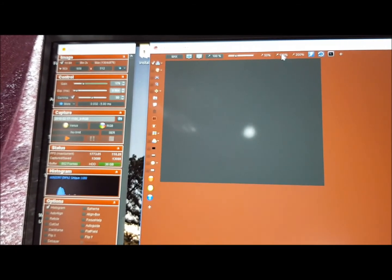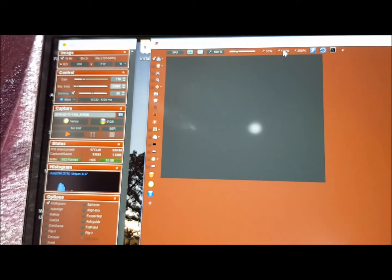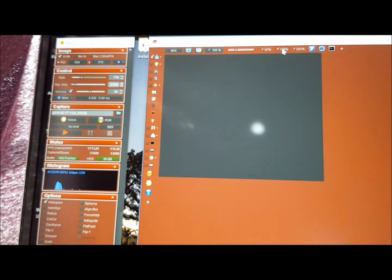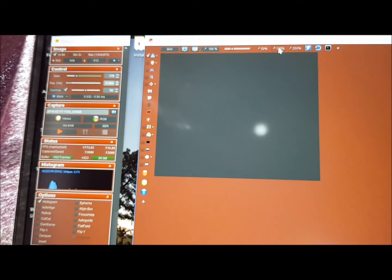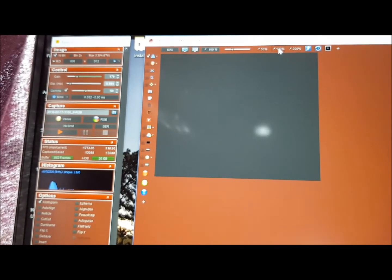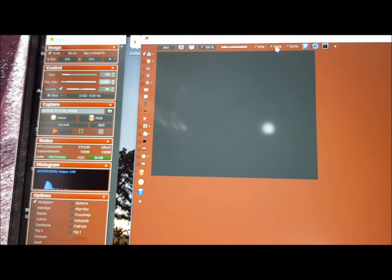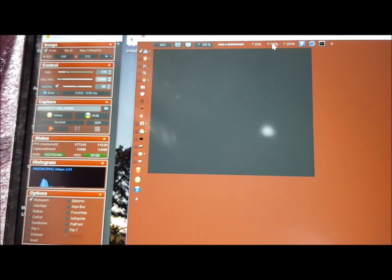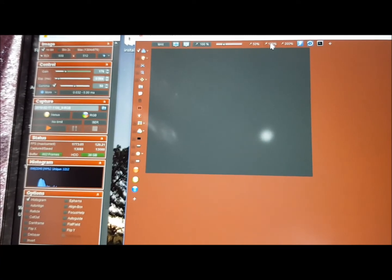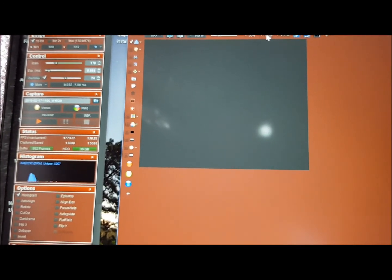Venus is slightly bigger than Mars — Mars is around 6.2 arcseconds at the moment. So it's not much bigger; it is very tiny. Just think about it: when it was at its closest, back in late March 2017, it was 56 arcseconds — about five or six times the apparent size. So yeah, it was big.